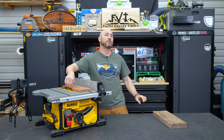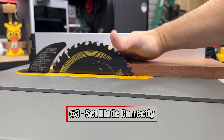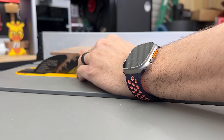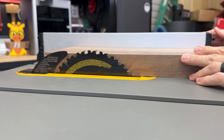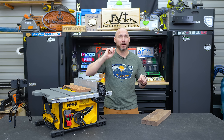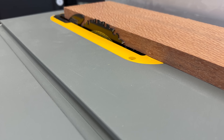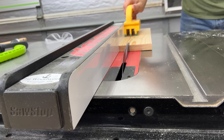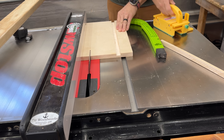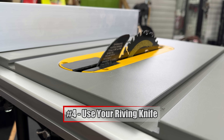Make sure you set the blade height correctly — you don't want it sticking way up. About three-eighths of an inch maximum over the wood is the target. You want the gullets of the blade to be right at or just above the piece to help clear the wood. There's no reason to have it an inch or two above; that just increases the chance of your hand contacting the blade. Also make sure your blades are sharp — dull blades cause trouble pushing wood through and increase the chance of binding and kickback.